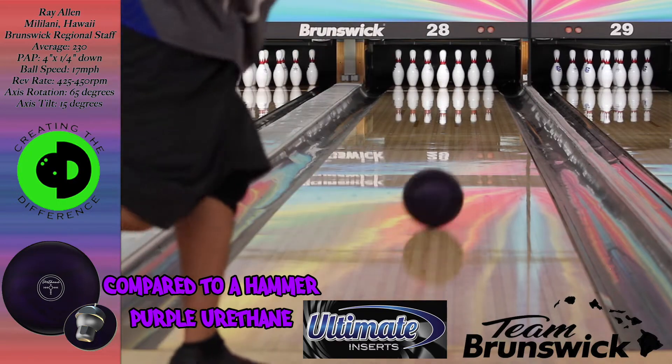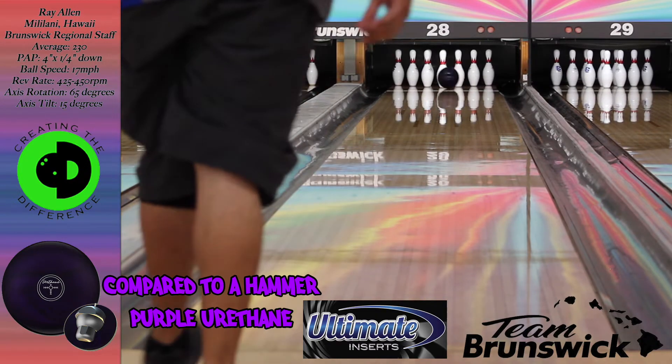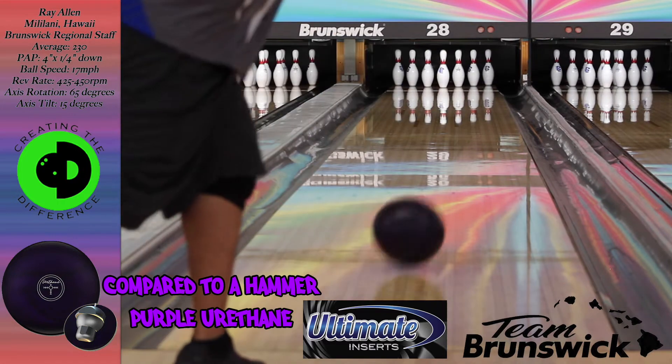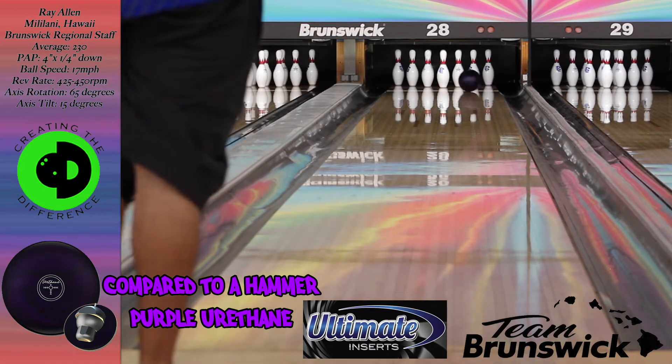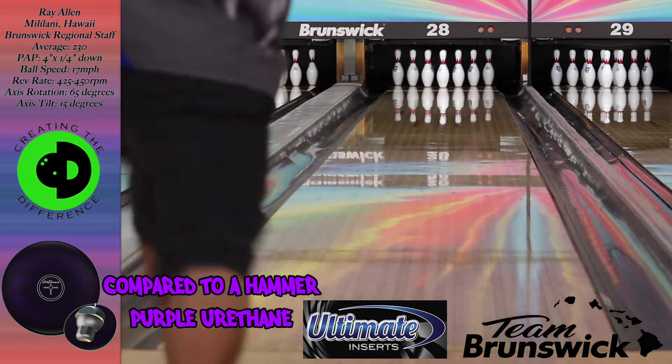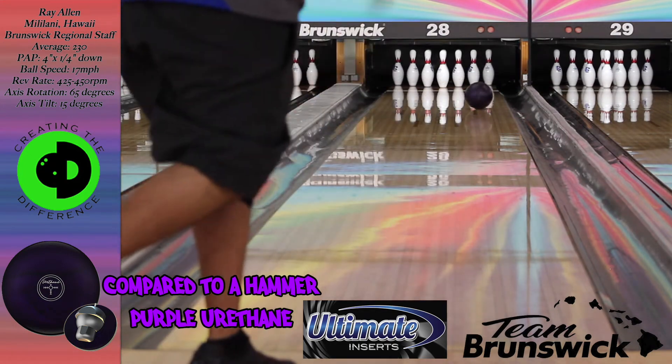Here I throw a Purple Hammer to compare. For me the Purple Hammer was a lot quicker off the back end compared to the U-Motion, where the U-Motion was just smooth throughout the whole lane. I did get a little over-under with the Purple Hammer where I was playing with the U-Motion.